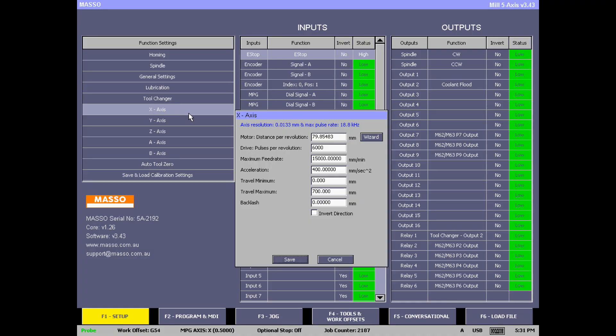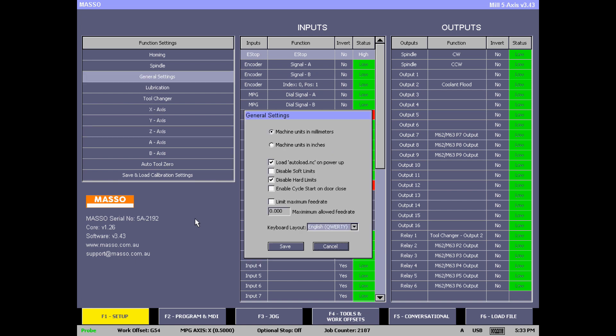The first change I'm going to make is going into the X-axis settings and altering the travel minimum and travel maximum, to eliminate any possibility of running into issues while jogging around the table. My longest axis is one meter or one thousand millimeters long. I'm going to change the minimum travel to minus three thousand millimeters and the maximum to three thousand millimeters. Note the maximum should always be larger than the minimum. I'll make the same changes to the Y and Z axes. You might ask why not just disable soft limits in general settings — unfortunately that only disables them while running G-code; you're still bound by soft limits when jogging, so I'm simply making them very large figures.